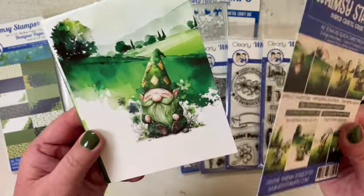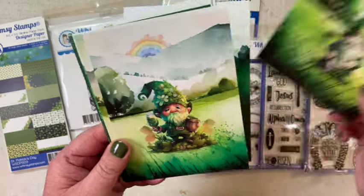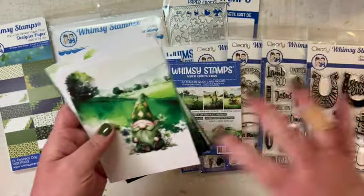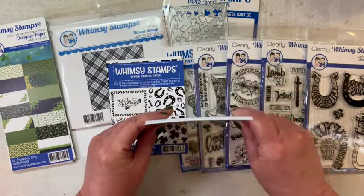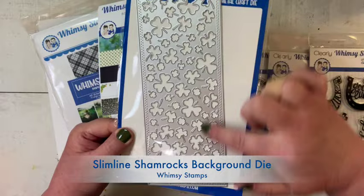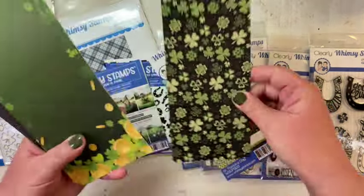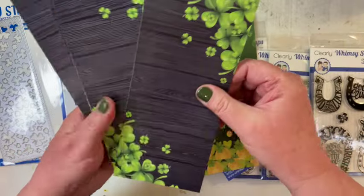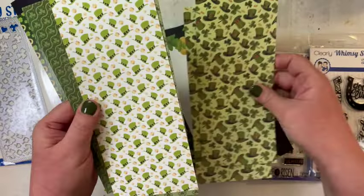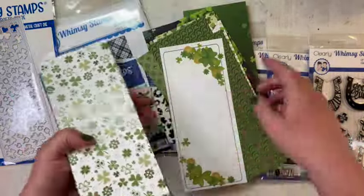You can see they have these cute little gnomes, and some of them are very St. Patrick's-y, but others could just be sent as a fun, silly card to a friend. You also get eight card fronts and the set of sentiments with them, all in a set of A2 cards. Whimsy Stamps has wonderful slimline products, and they have this great shamrock die, the St. Patrick's Day slimline paper pack - look at all these amazing St. Patrick's Day patterns! I just love that wood grain, and then these on the diagonal, a lot of hats, and wonderful green patterns to use, so I will definitely be using the slimline paper pack for several cards.